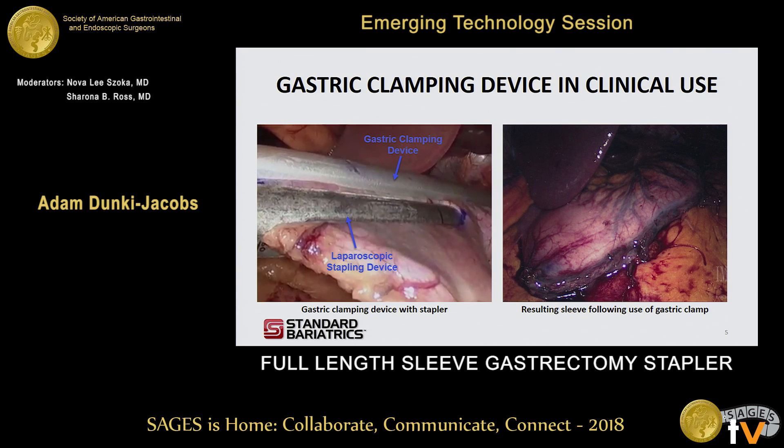Here's a picture of the device in use. You can see that the clamping device is essentially laid across the stomach as described, and then you use your existing stapling devices and use that clamp as a guide for the stapler. On the right, you'll see the result of the sleeve following the use of this technique.